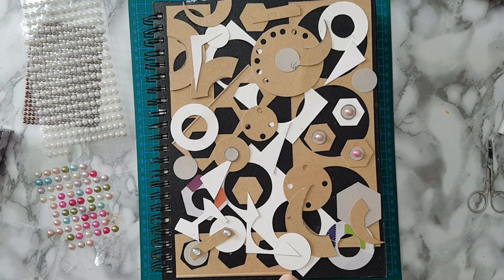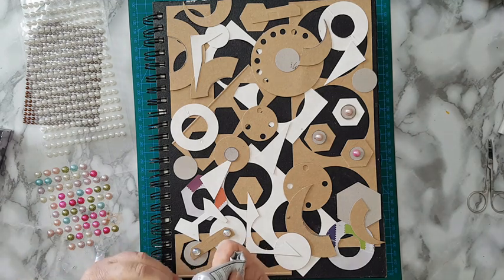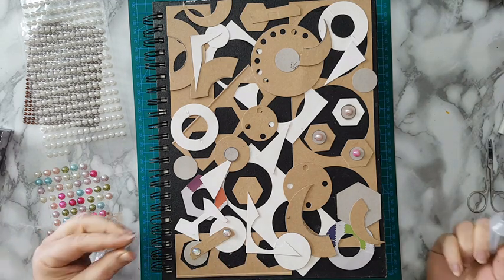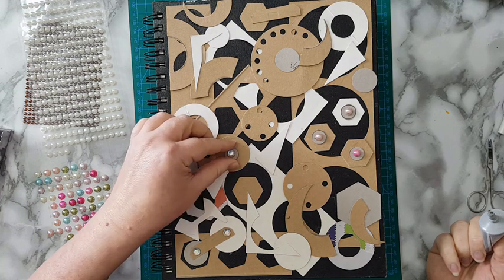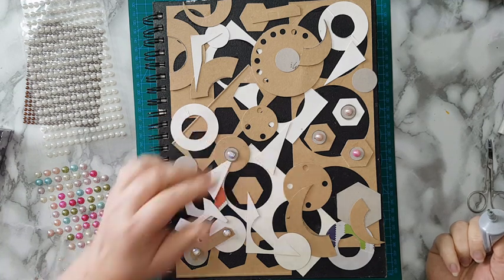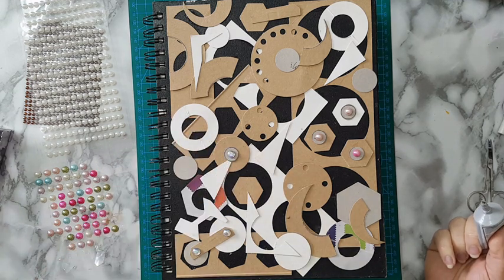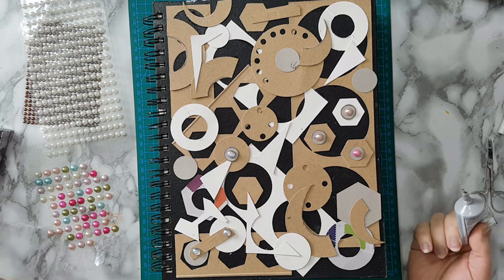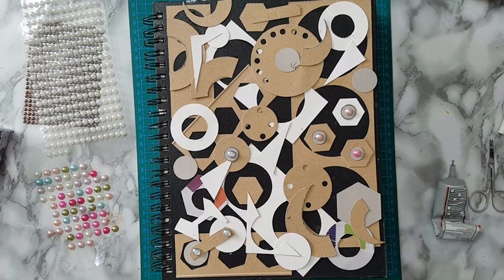Interesting buttons can also work here. And another idea — metal zippers can also work in this steampunk kind of theme. I'm going to continue gluing this stuff and I'll be back.